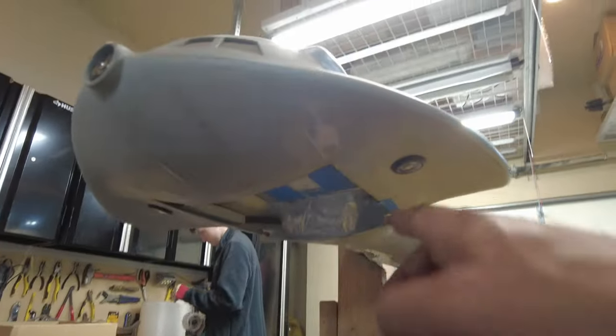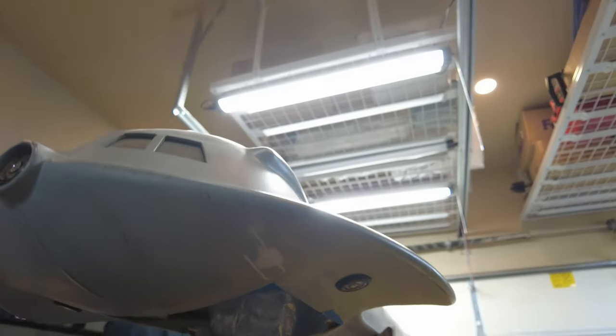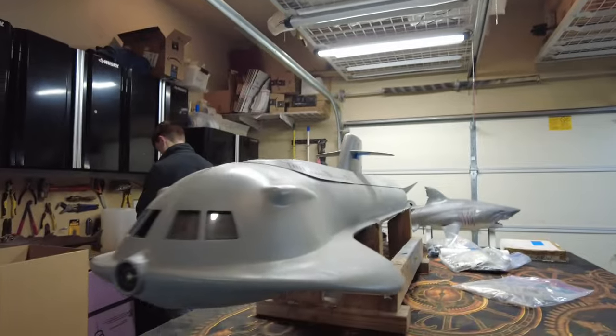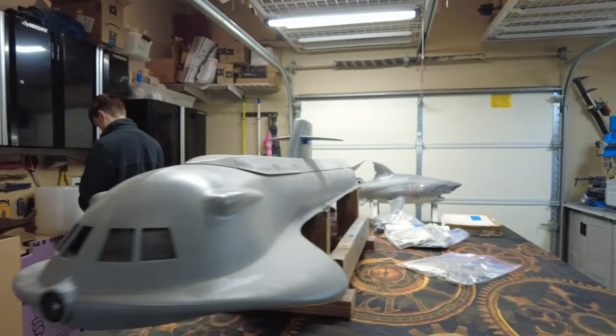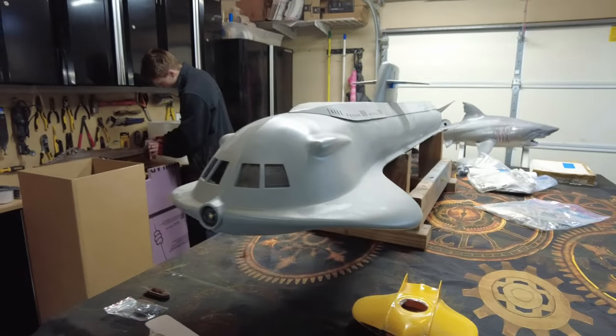Are we going to be able to make these doors open and close? I don't know — maybe we'll just make them with a removable panel. We'll get to that. But that's the plan: a functional flying sub to go with the functional Seaview.